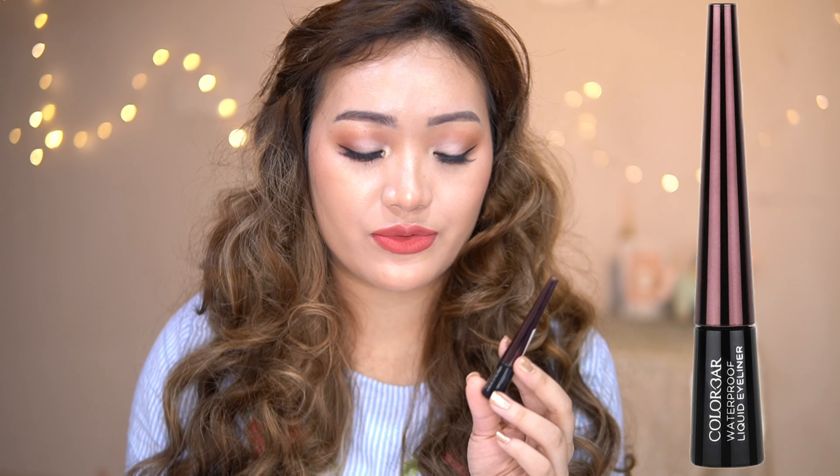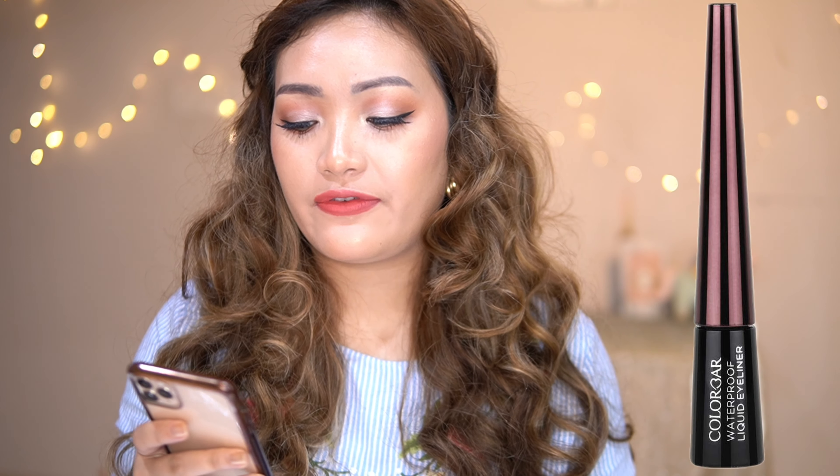Waterproof Liquid Eyeliner with a Flexible Felt Tip Applicator. The applicator, which are all available. Also waterproof makeup remover, available on online shopping sites and many other products too.